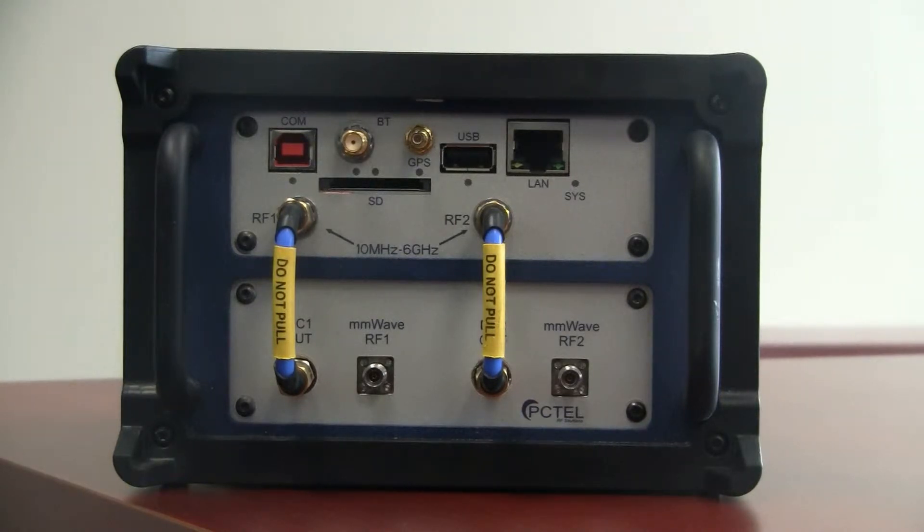It supports 3GPP NR measurements on both sub-6 GHz frequencies, also known as FR1 bands, and millimeter wave frequencies, called FR2 bands.